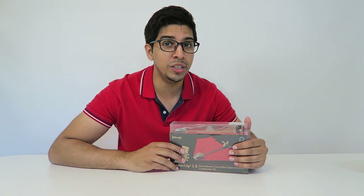This is actually a conversion kit that allows you to use a paper airplane and turn it into a remote control plane. You can actually control it using your phone. It's a very unique idea and I'm really excited to try it out.